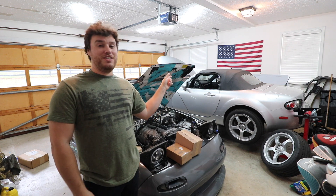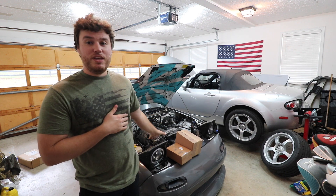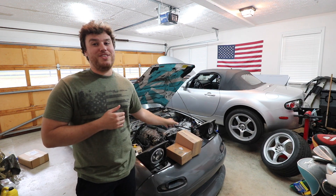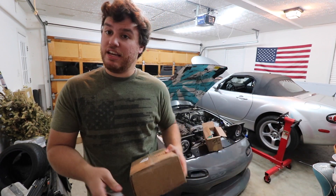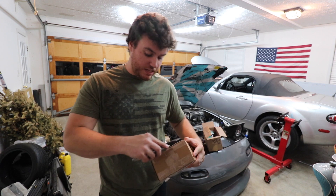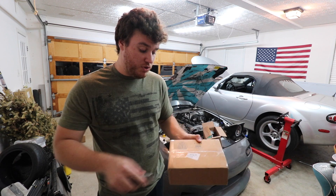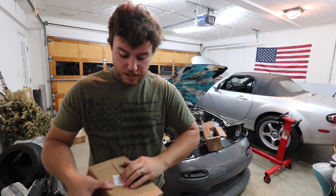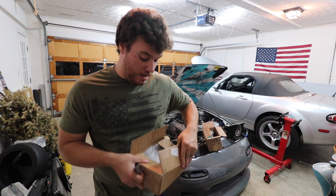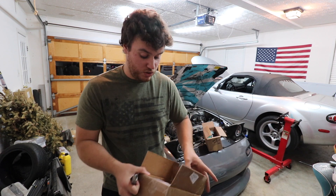I'll be showing the part that they sent out for this car — I'm pretty pumped for it, the car's really going to need it. In today's video, we're going to be installing the parts they sent out for the NA. They sent us a couple things: it is the brake booster brace and stuff for the master cylinder, because on Miatas when you push on the brake it actually flexes in, so this brace helps with that. They also sent out an oil cap for the Miata.